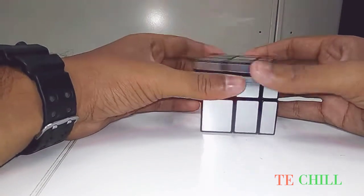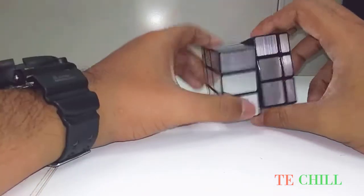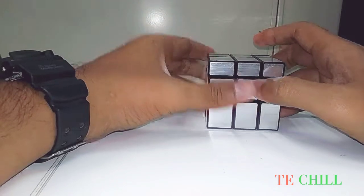See, the cube is perfect! You can see the cube is perfect. If you didn't get it, watch this video again.